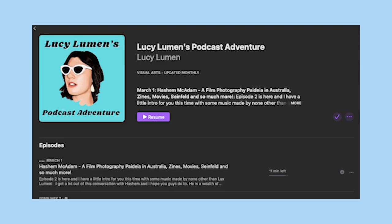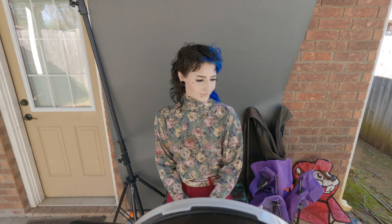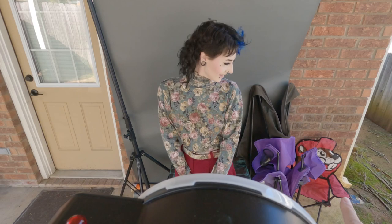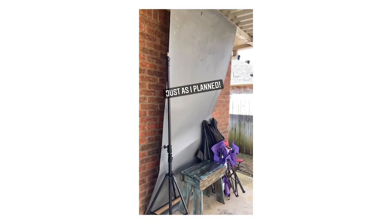Check the description for information about my appearance on Lucy Lumen's podcast adventure. I'm going to test this with my very professional backdrop. The Bucky's chair was planned, by the way. I totally intended to do this just as I planned.